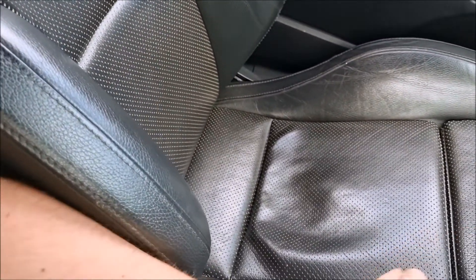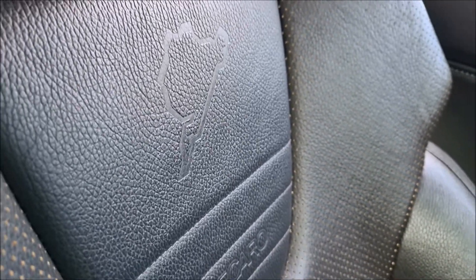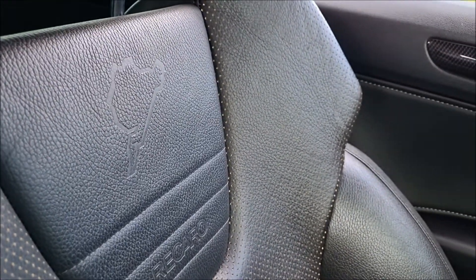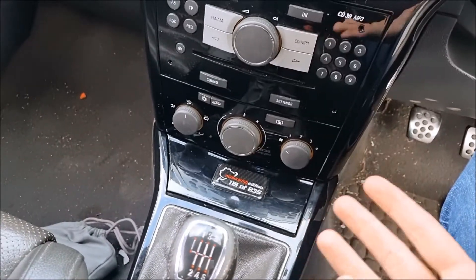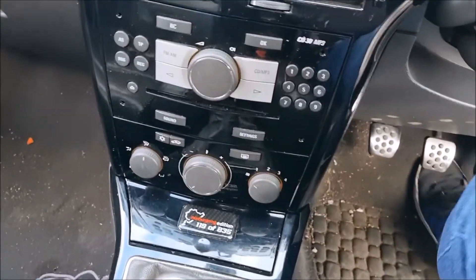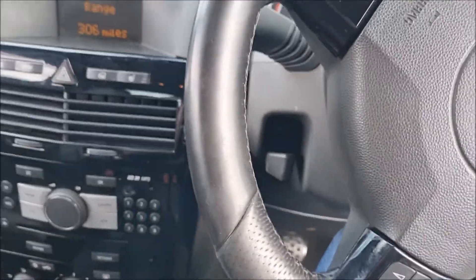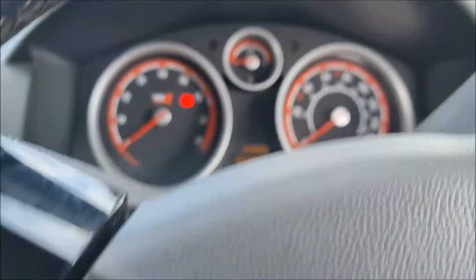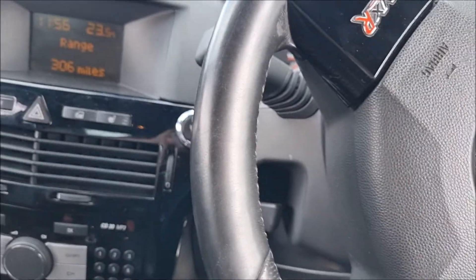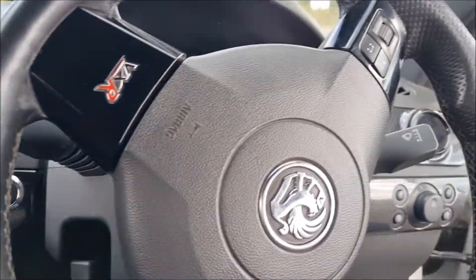Another thing you get on these cars is these nice full leather - heated leather, shall I say - Recaro bucket seats with the Nürburgring label embossed in them, which is quite a nice subtle little touch that really sets the car off nicely. Other than that, other than your plaque showing your build number, I don't think there's anything else. The interior is quite a subtle place to be and it doesn't really shout Nürburgring. The steering wheel is just a normal VXR steering wheel, you've got normal VXR gauges.